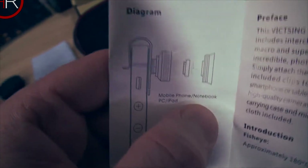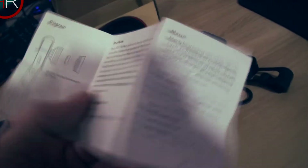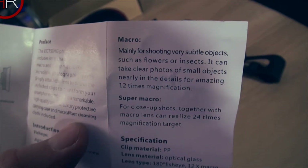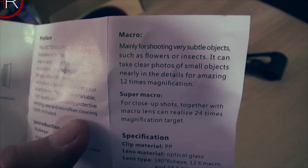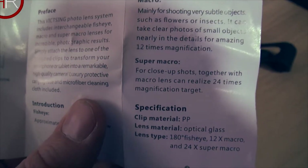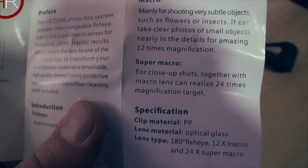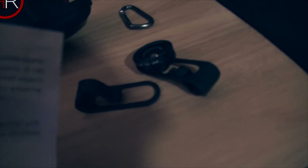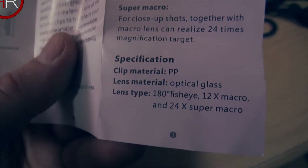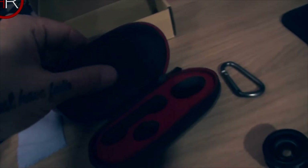It works on PC and iPad too. The macro is mainly for shooting very small objects such as flowers or insects — it can capture fine details at 12x magnification. The super macro, combined with the macro lens, realizes 24x magnification. But I don't have this super macro lens — there are only two lenses. The specifications list 180 fisheye, 12x macro, and 24x macro, and I'm confused because I only have two lenses.